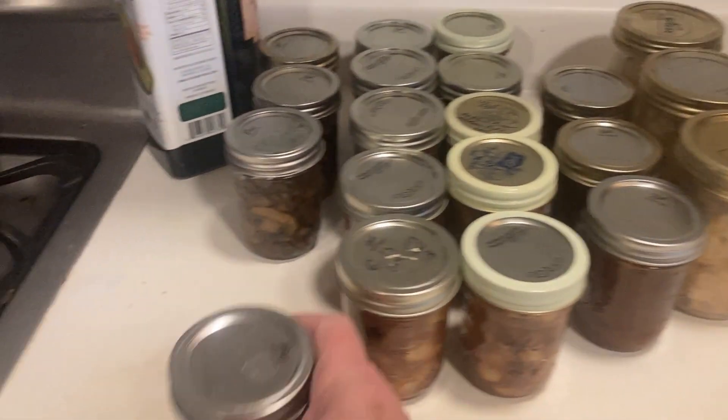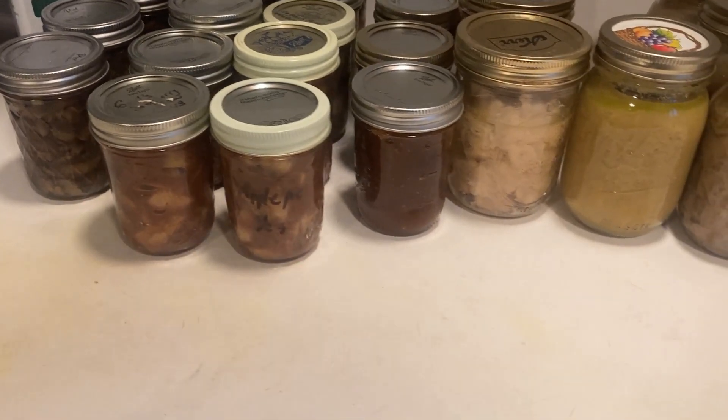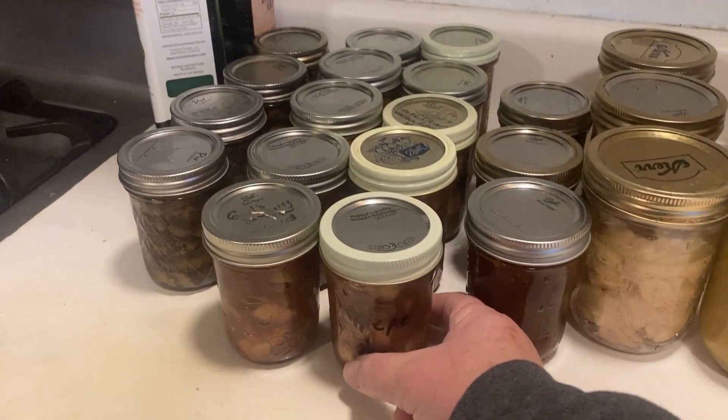Here are the portobello mushrooms, courtesy of Market on the Move. You can't eat them all at once, so we canned them to preserve them.